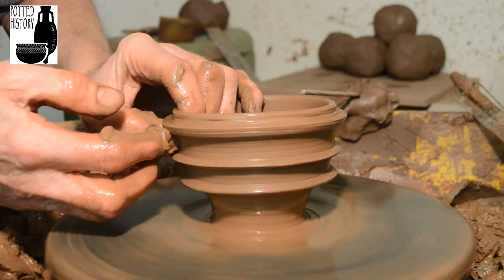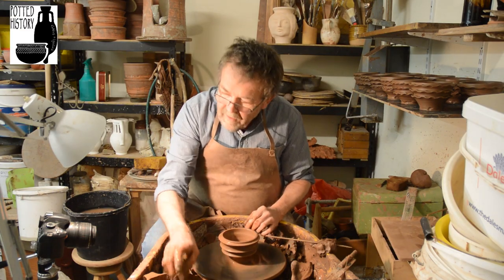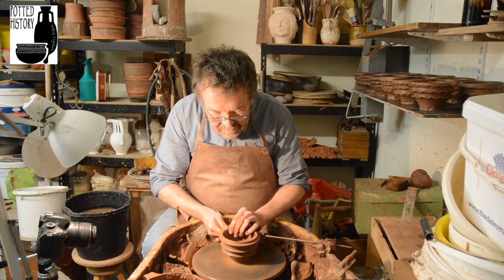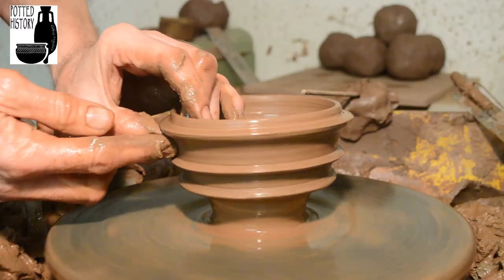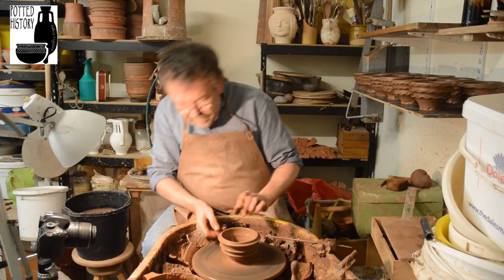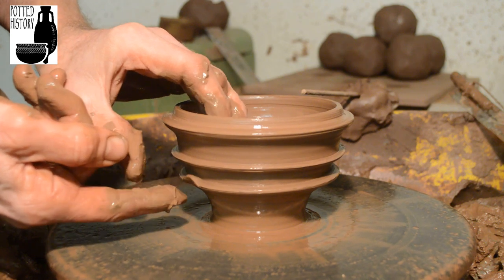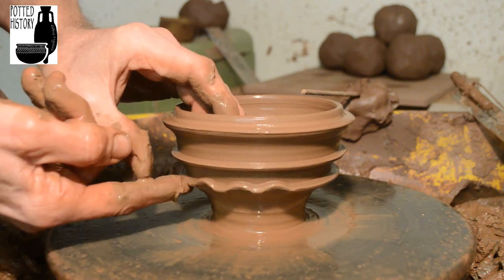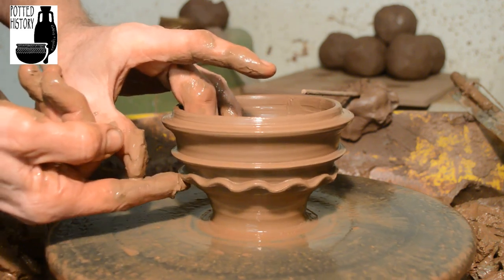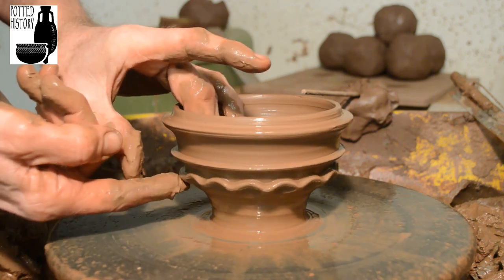There we go — draw it out, tidy it up inside, and then comes the decorating. We've got those three flanges sticking out from the side. I'll stop the wheel and just go round very gently, supporting the pot on the inside as I go, and create one row of frills.